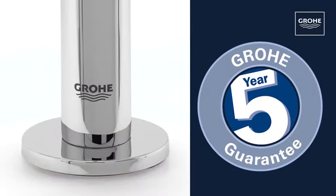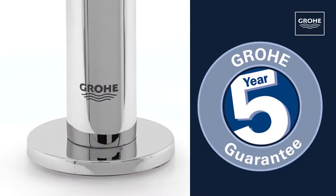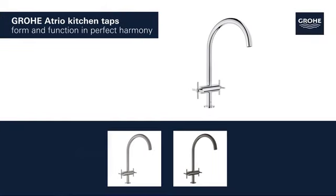Outstanding Groa quality, all backed up by our five-year guarantee. Groa Atrio — form and function in perfect harmony.